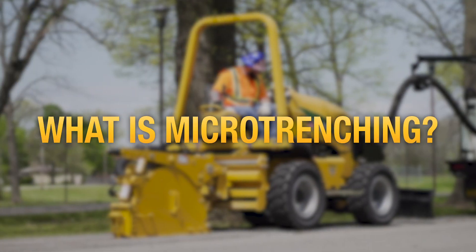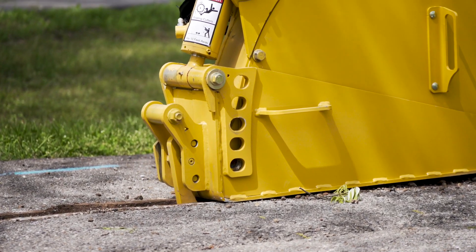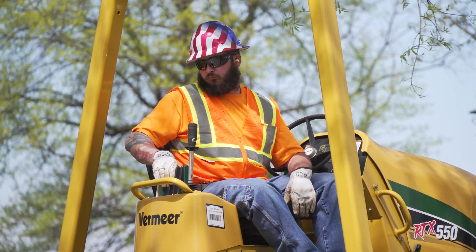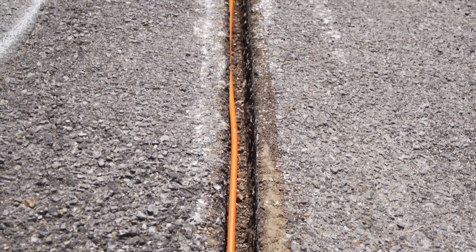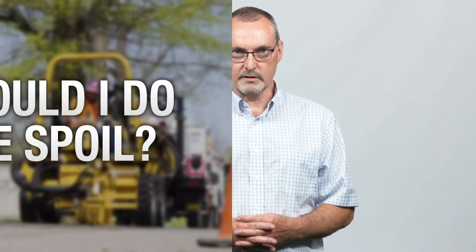Micro-trenching is a technique where a very narrow trench is cut into the pavement, usually close to the seam where the road meets the curb. This technique is usually done with a ride-on tractor. This method works well on fiber optic or small conduit jobs because they can be more cost-effective and take less time than other installation methods.